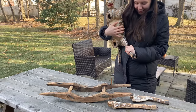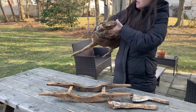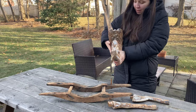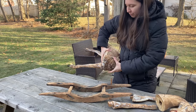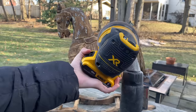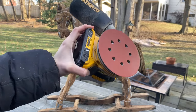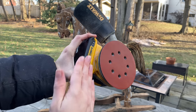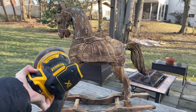It feels so weird taking this horse apart. I'll probably at least get the head off. I'm going to be using just an orbital sander — I can link the one we have down below. And then this finishing sandpaper; it's super smooth so it's not really going to take too much off, but it should just give the horse a nice finish.